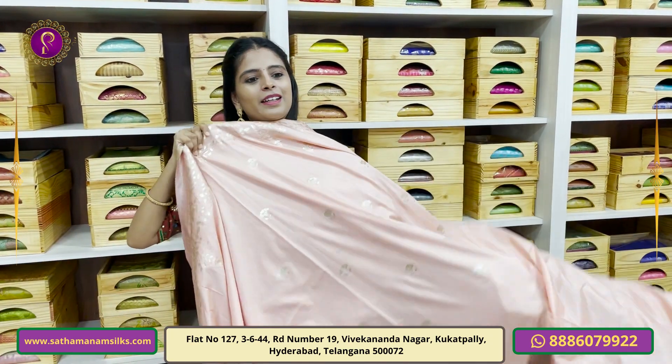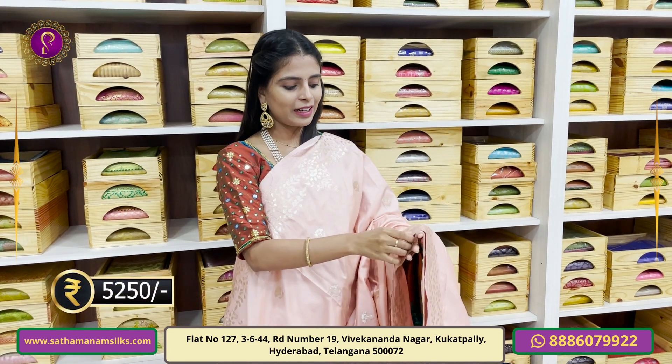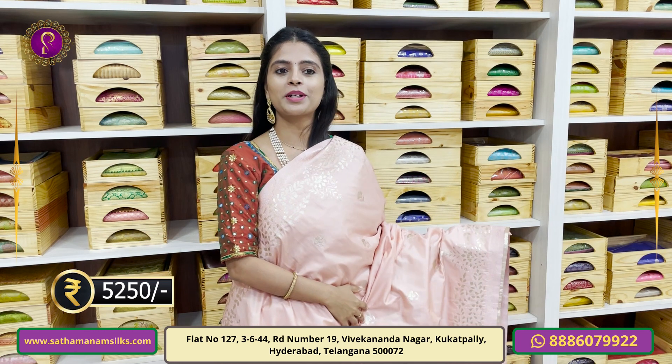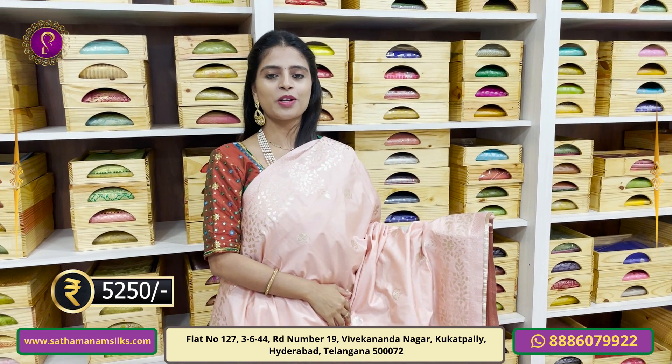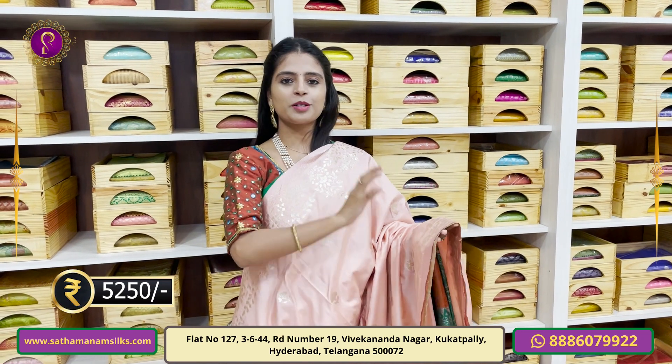Next is a peach color — a light peach, an English pastel shade. That shade is superb. It is a dignified, subtle color — a light pastel shade in peach.